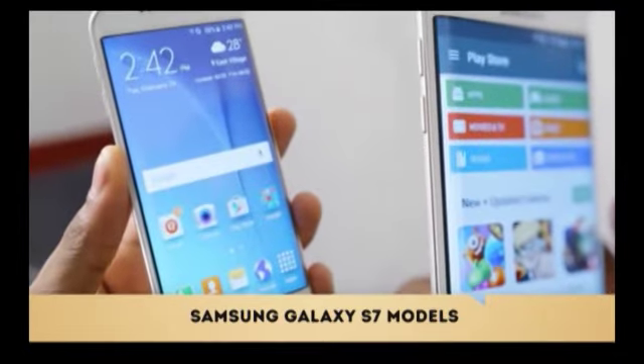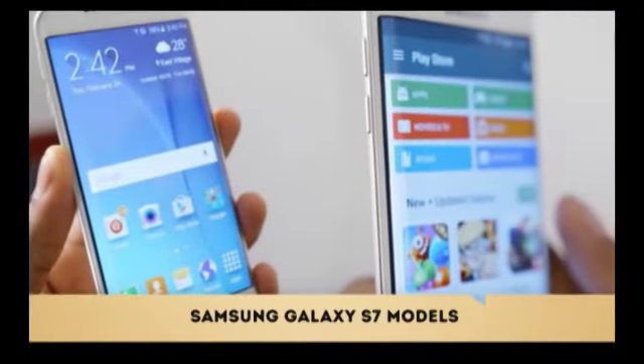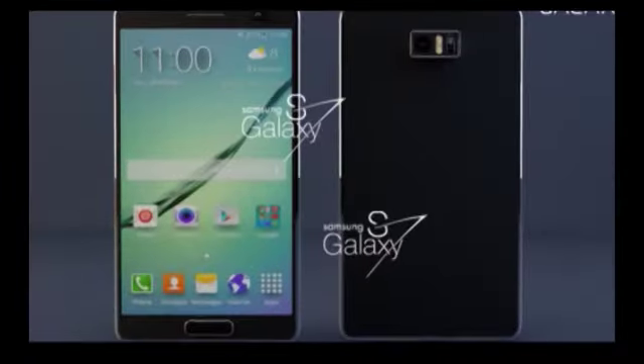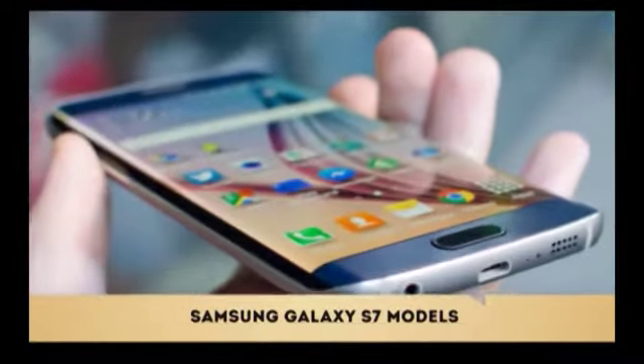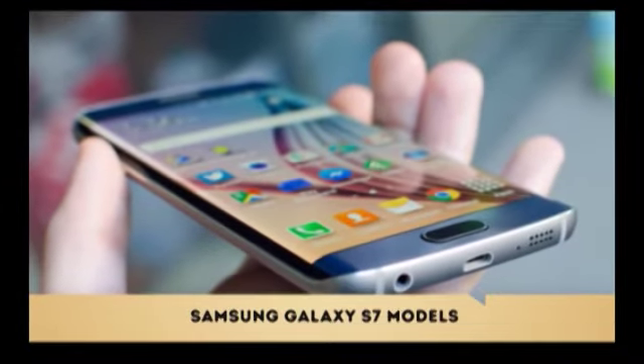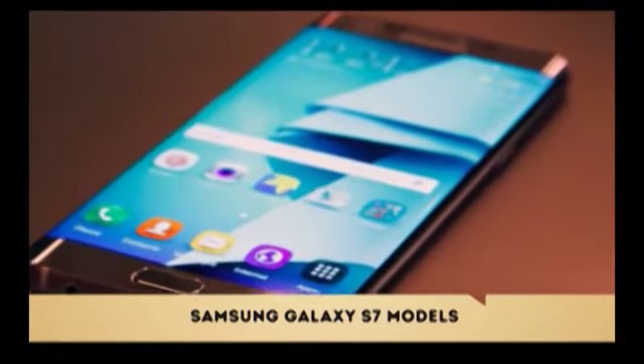The S7 Edge, on the other hand, has received a more thorough update, as it has been given a larger 5.5-inch display with the back of the device giving a slight curve, making it much more comfortable to hold. It's also remarkably smaller that most people could use with one hand, and it slips into a pocket with ease despite having a spacious display.